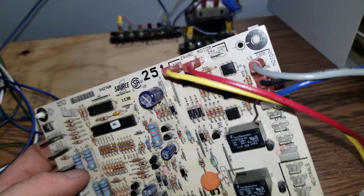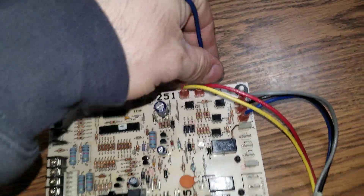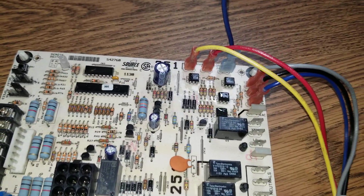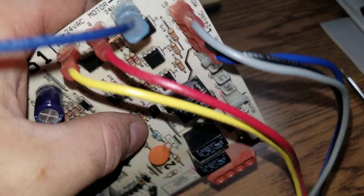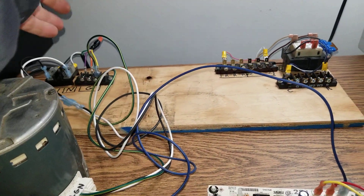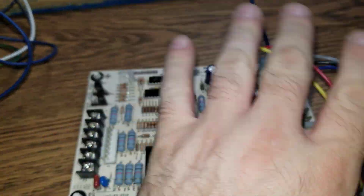That's how you know this control board works — it's fairly simple. Here is the common terminal on the board; connect it to the common. Then all the others are speeds: speed number one, two, three, four, five. In this case we only use four speeds — one speed is on park, and the others are low cool, high cool, and heat. Also the fan G in this case is fan. We don't want to confuse G with ground — ground is connected to high-voltage ground, the system ground or chassis. G which corresponds to green is something different on the board.